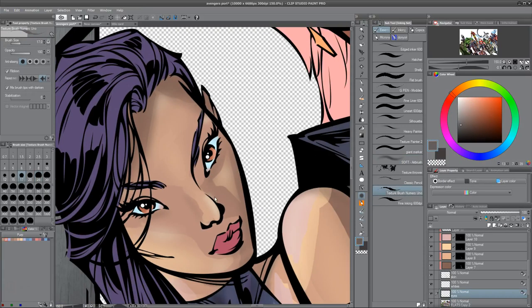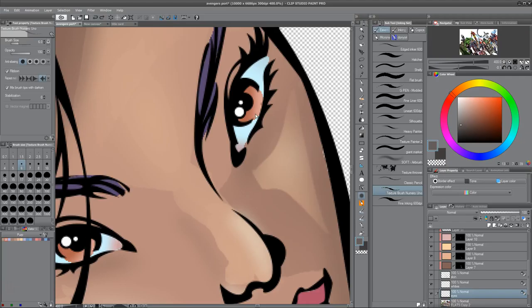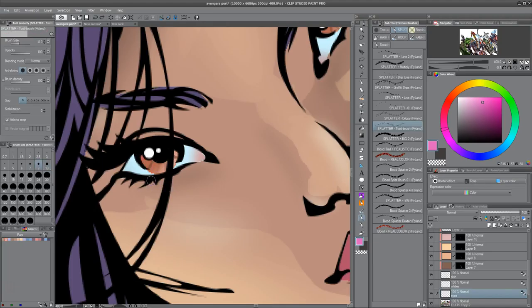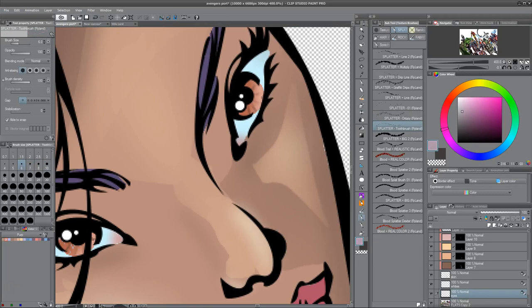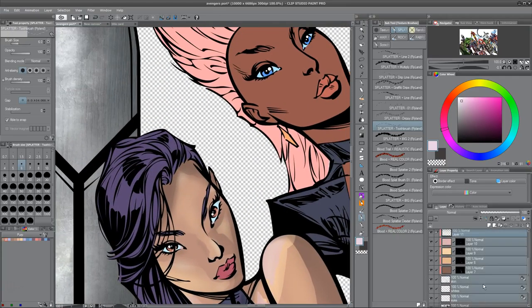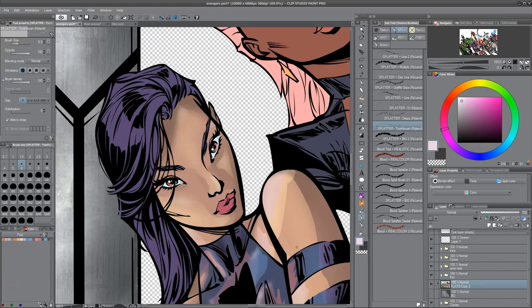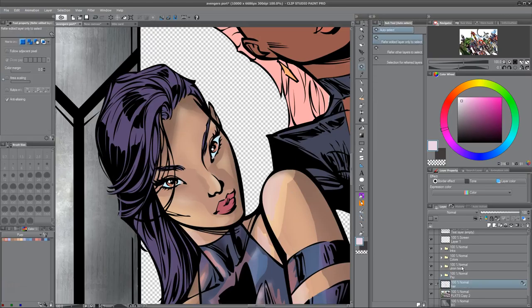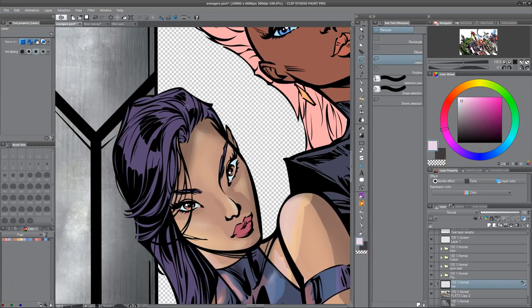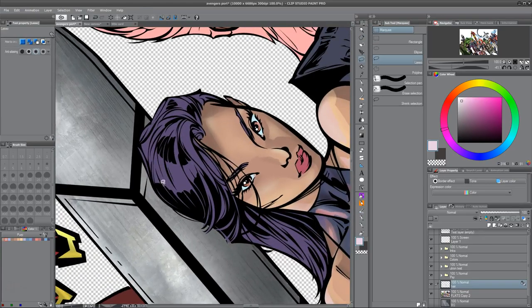I criticize J. Scott Campbell a little bit — I guess I don't mean criticize, I just don't like how over-sexualized his female characters are sometimes. But I think this drawing of Psylocke is really, really great. She has to be about seven feet tall. I don't think the perspective is fish-eyed at all, but for some reason her legs are like six or seven heads tall, which is huge. Which would make Storm like 13 feet tall, but I think they look cool.